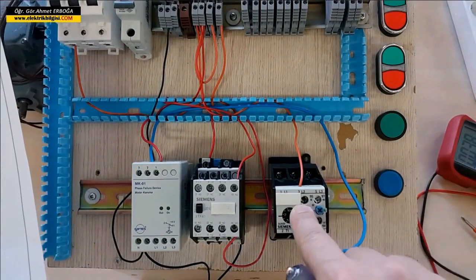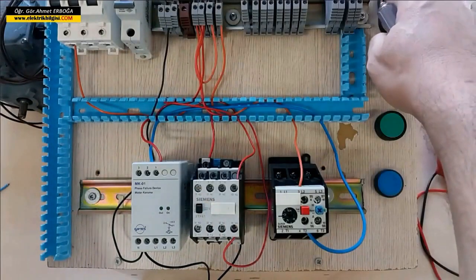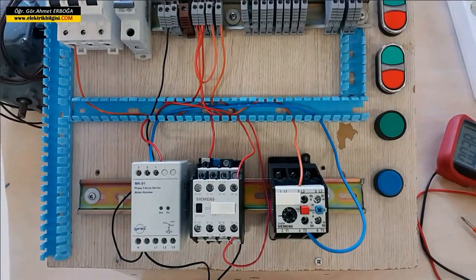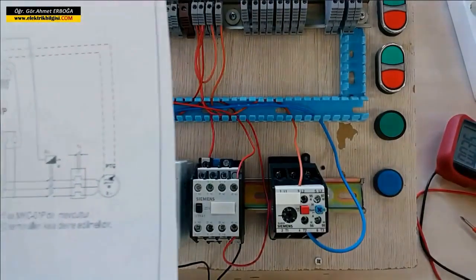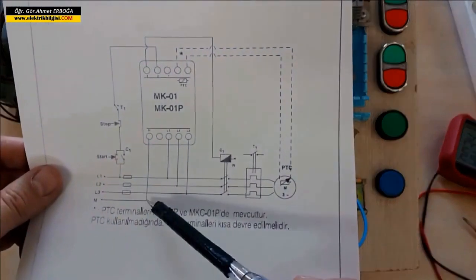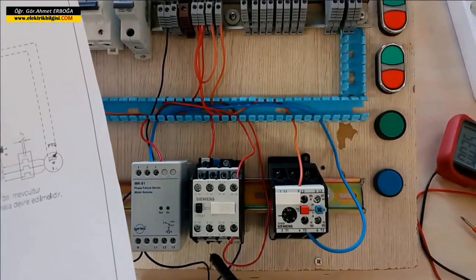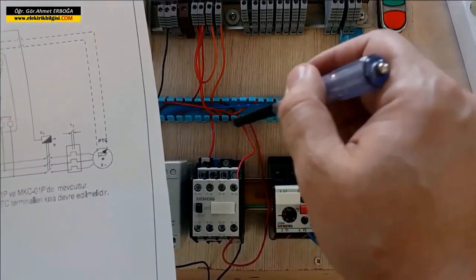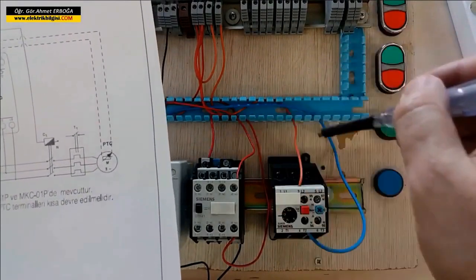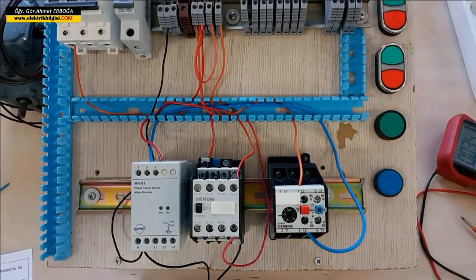Let's set up the power circuit. We will take three phases and connect to both the relay and the contactor in the same order. I will connect these from the bottom, then connect to the thermal relay from the output of the contactor. Without changing the phase order, I will also connect my three-phase asynchronous motor to the output of this thermal relay.